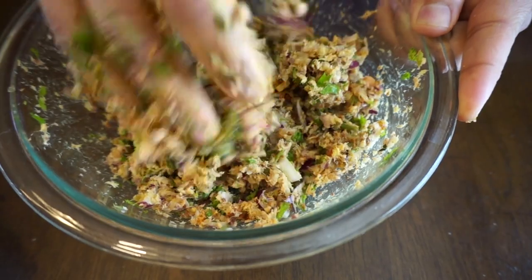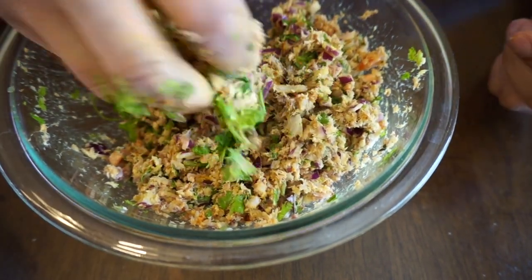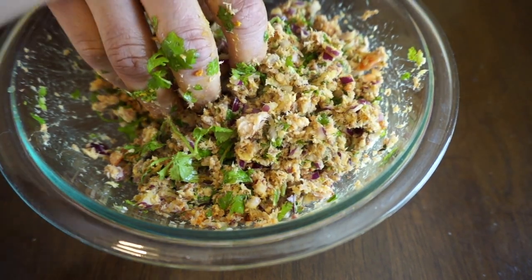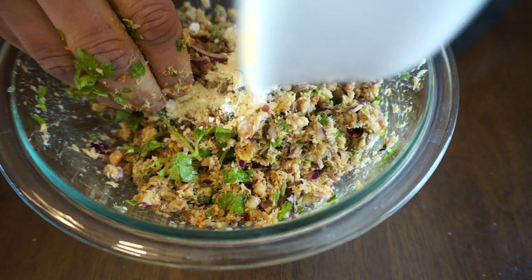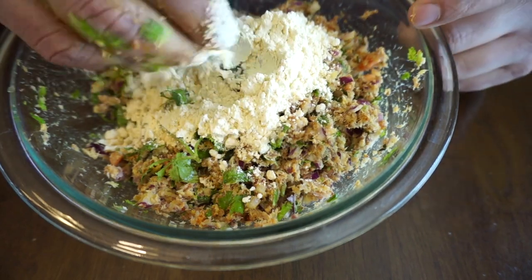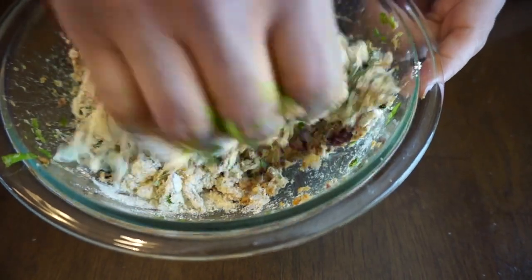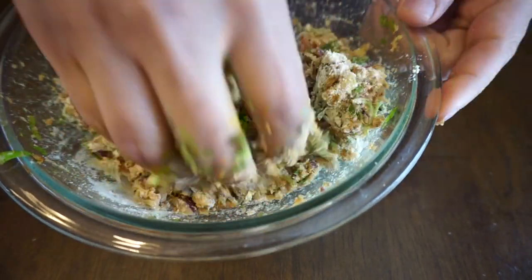As you can see it's mixing well, but it's still a little bit disintegrating. This is when our key ingredient — besan gram flour — comes into play, so I'll add that. What this will do is give it a nice thickness so that you can roll it easily. You'll understand when I try to fry it — it will be nicely sticking together.